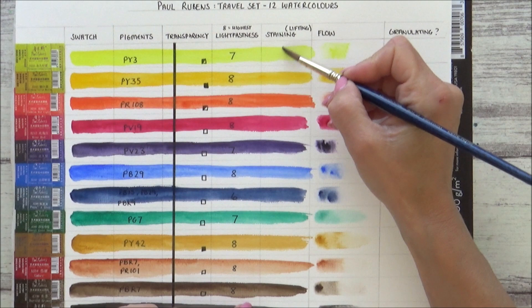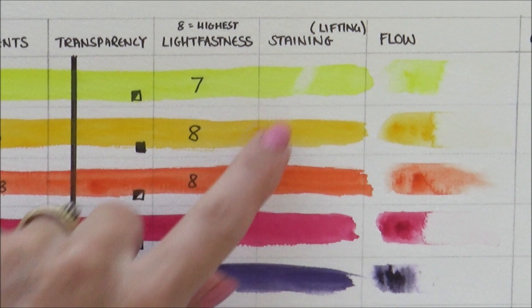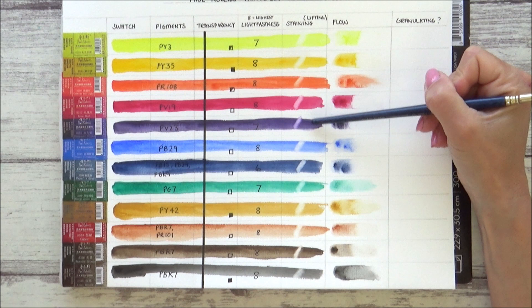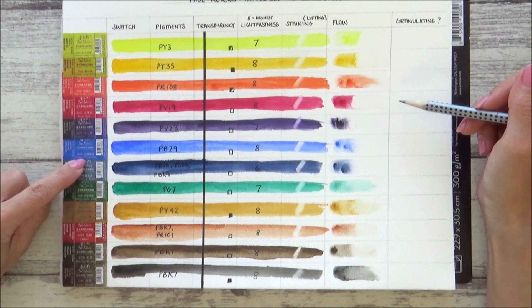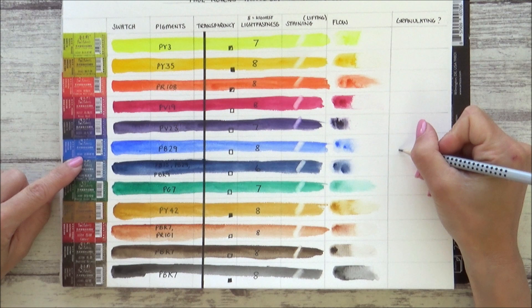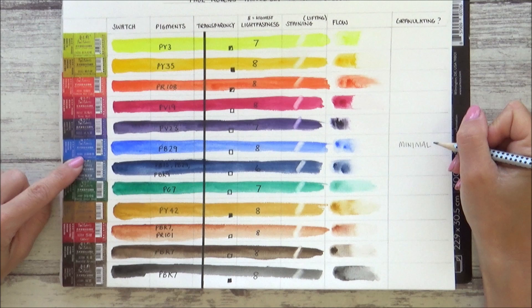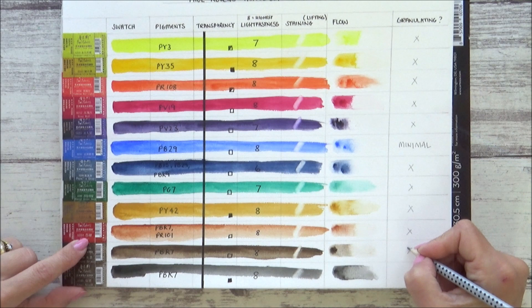To test how easy it is to lift the paint once they've dried, I've added clean water onto my brush and went in afterwards with a paper towel. I found that most of the colours lifted pretty well, but out of the 12 colours the Rose Red and the Permanent Violet seemed to be more staining and didn't lift quite as easily. Finally, I wanted to record any granulating paints, as this can make a difference to which colour I choose and for which subject. I couldn't find any official information on this, so I went on my own observations — even the French Ultramarine went down super smoothly with only very minimal granulation, and I didn't think any of the others were granulating either. I've marked this in pencil on my chart so I can change or update it if official information becomes available.